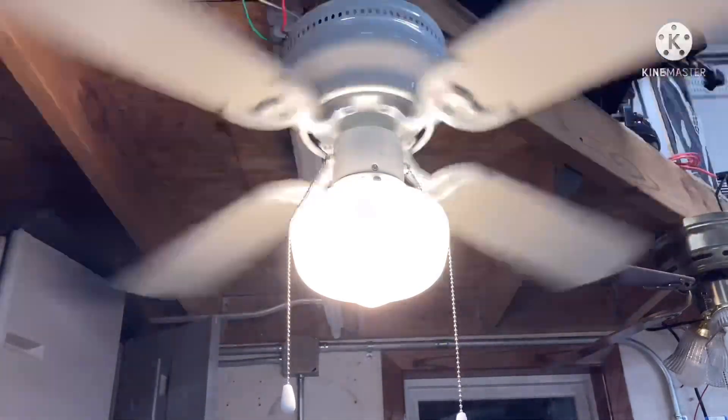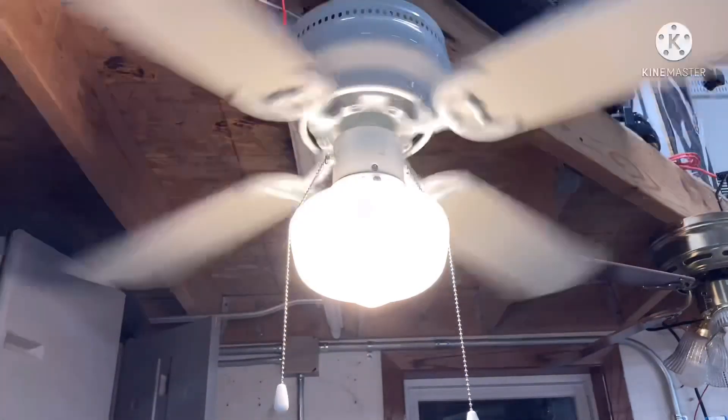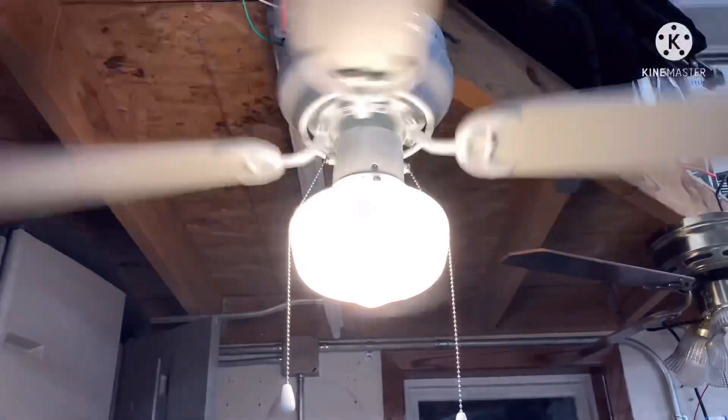Hello guys, today I'm going to show you how to install a ceiling fan. It's so quick and easy, you can do it yourself. Here's what you do.